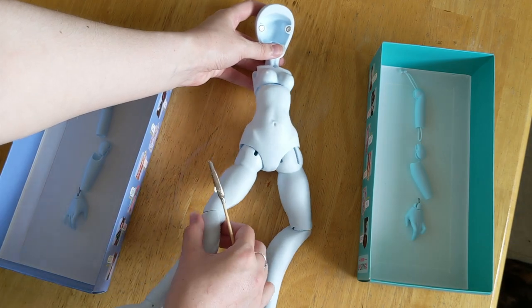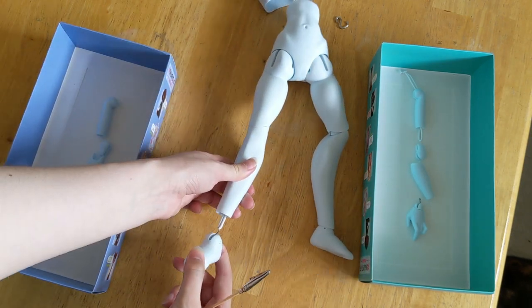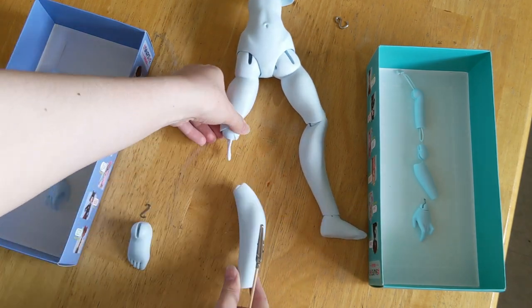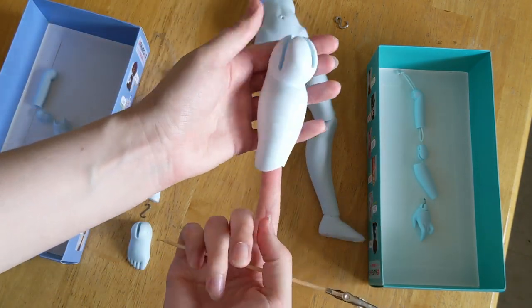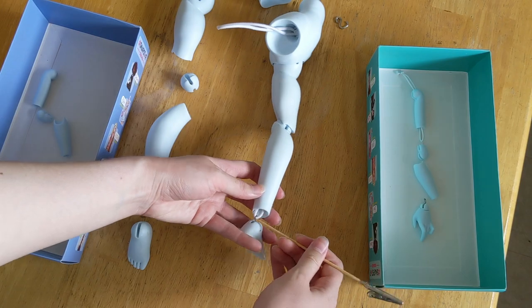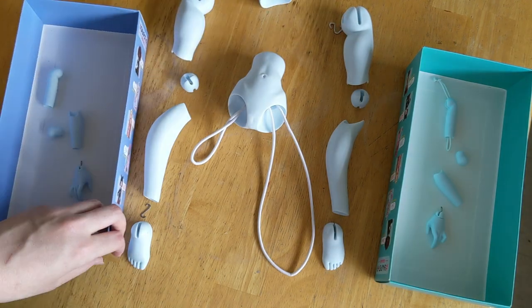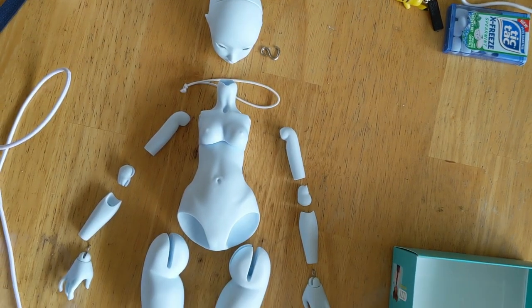It's funny how she suddenly goes super limp. This same elastic is running down both her legs, so starting at her ankle I take the first leg off. The sculpting on these pieces is just incredible — I had to keep stopping to admire them. And there she is, completely unstrung.